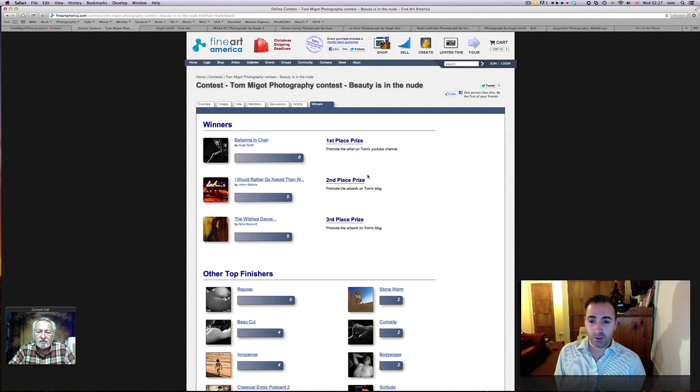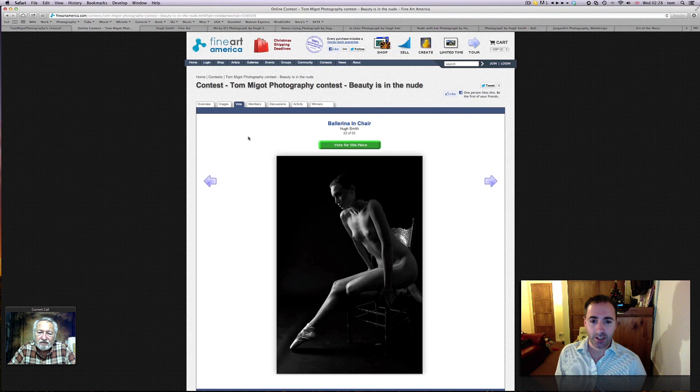Hi Hugh, how are you doing? Pretty good, thanks. Hugh, you live in California, don't you? We live about as far south in California as you can get without being in Mexico. Is that San Diego? San Diego. All right. And so your piece that was brilliant — it's the Ballerina in Chair.